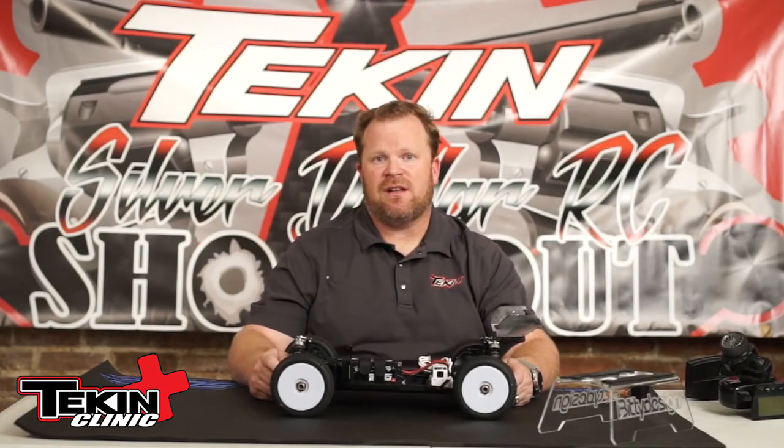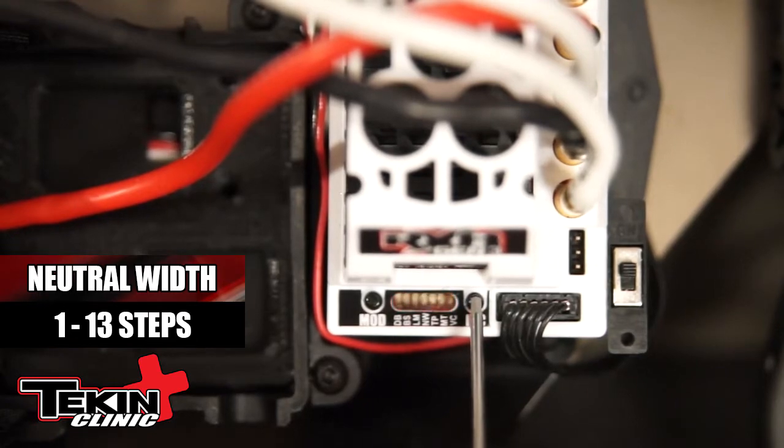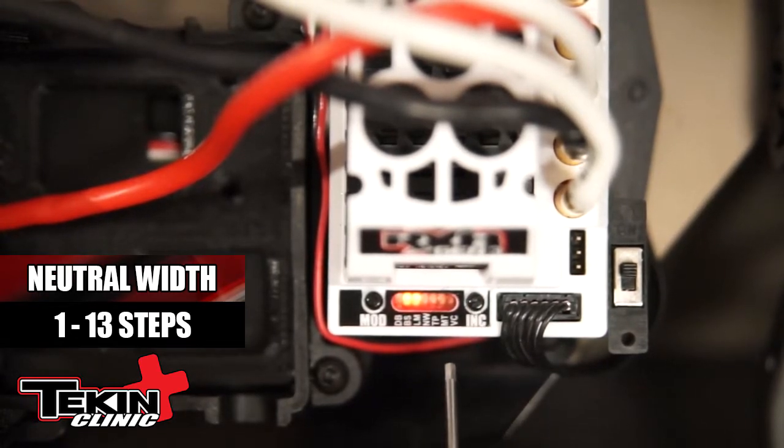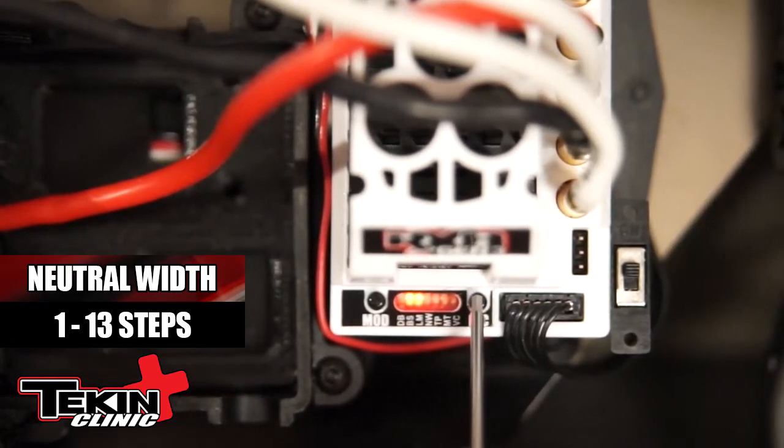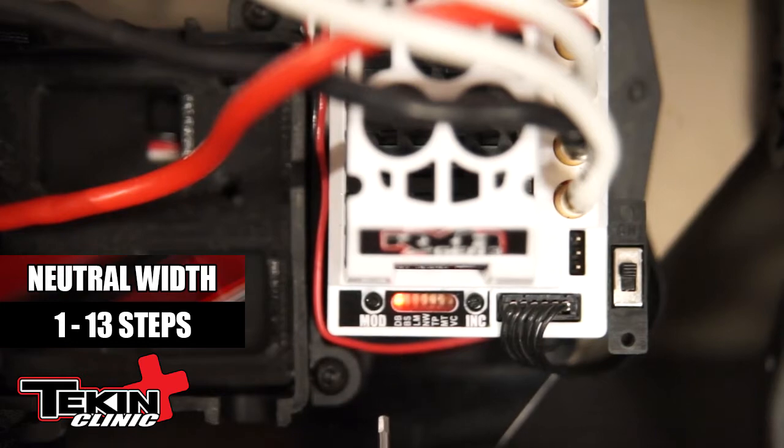We're going to do the fourth adjustment on the onboard settings of the RX-8 Gen 3, which is neutral width. Simply hit the mode button four times — that's going to move it over to LED 4, which is NW or neutral width. Hit the increment button one time. Right now you can see two LEDs lit. I want to get it down to one, so I'm going to simply hit the increment button until I get one LED lit. That's where I want it — five percent. I'm going to let it reboot. And we just adjusted neutral width.